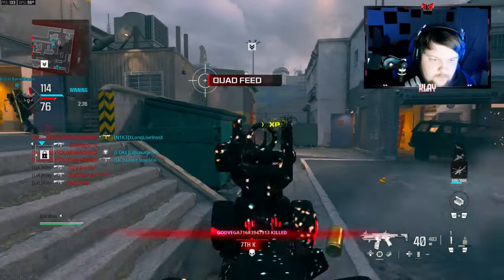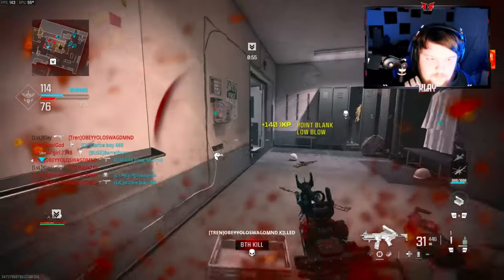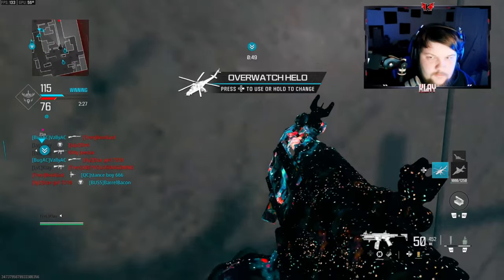Is that guy AFK over here? I think he is. That's 69 kills.